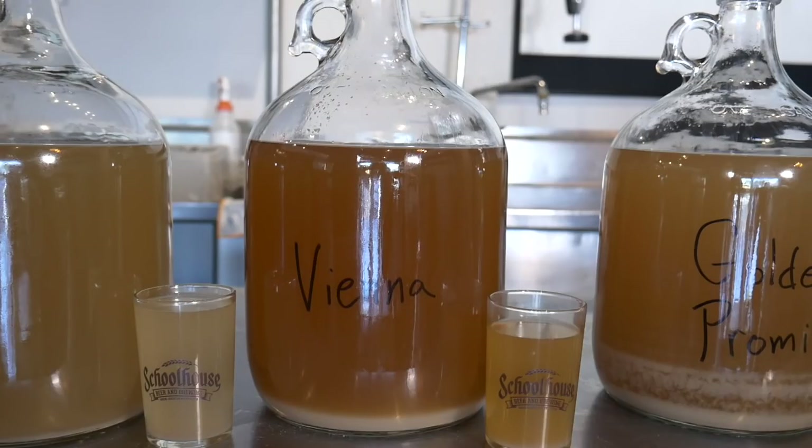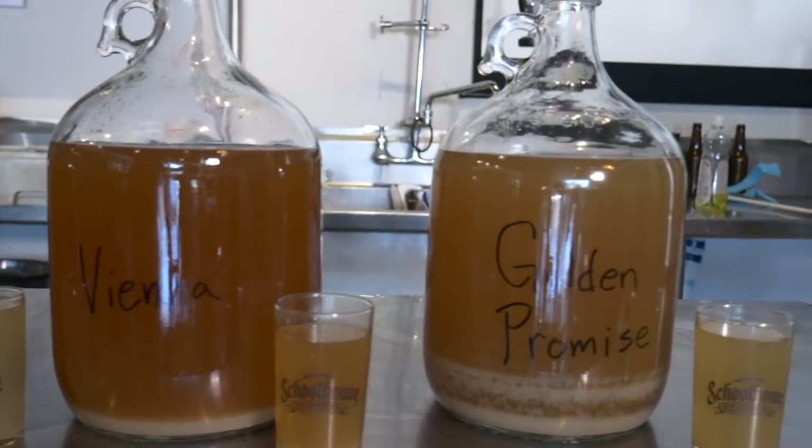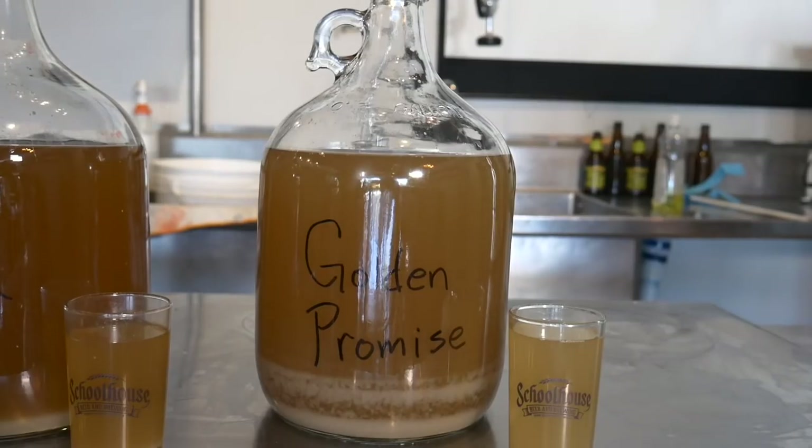Vienna malt is a step above pale malts at about 3.5 to 4.5 Lovibond. It's a good option for Vienna lagers, Oktoberfest, and some brown ales where you want a real backbone. Then we have Golden Promise, which is very similar to Maris Otter. I really love this grain when you're looking for a well-balanced malt complement with big hops — this or Maris Otter gives a great mouthfeel. It's lightly malted at about 2.5 Lovibond, so if you're trying to get away from crystal malts but still want some color in your IPAs, this is one to look at.